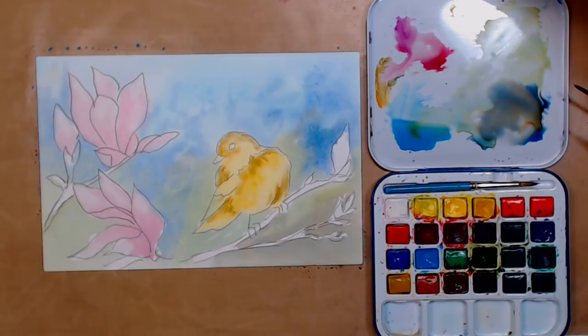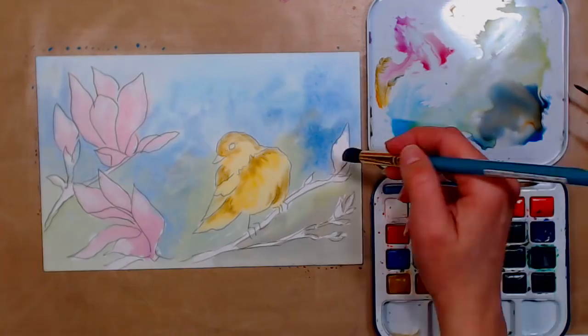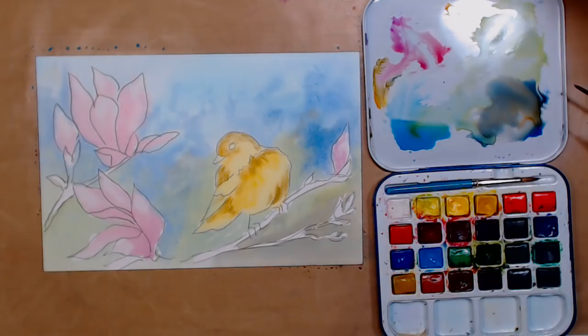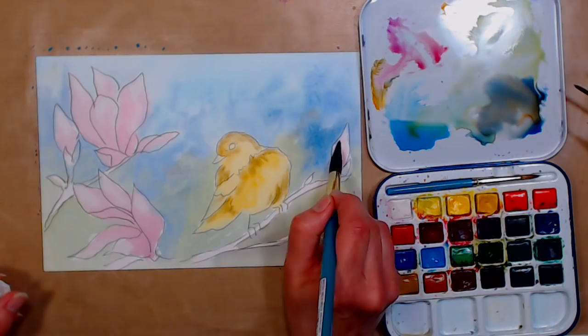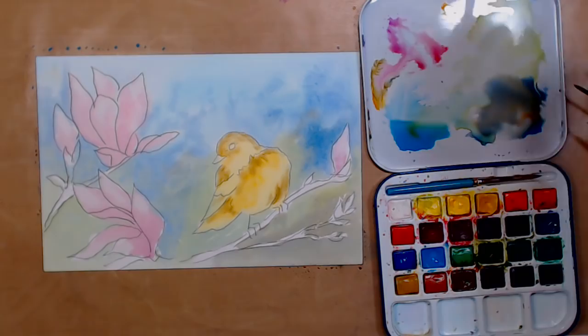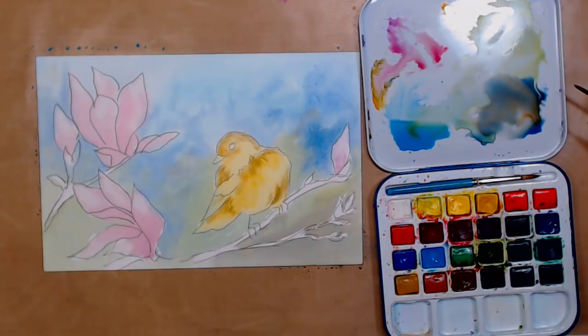We have a Michaels less than two hours away in Augusta, though I get to Massachusetts as frequently as I get to Augusta — if I'm down there I'm usually visiting family. Anyway, if you want to paint your branches, keep in mind your edges will be a little softer. I think that's kind of pretty for branches toward the back. I totally forgot to transfer the rest of my branch, so I'm just going to leave it out.